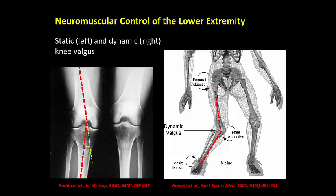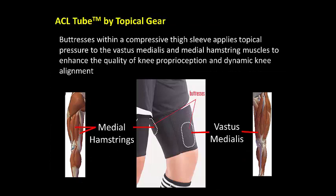A simplified measurement of this angle is overlaid on the left. The ACL tube consists of a form-fitting thigh sleeve containing two buttresses that place topical pressure on the thigh muscles to enhance the athlete's awareness and control of knee alignment and movement.